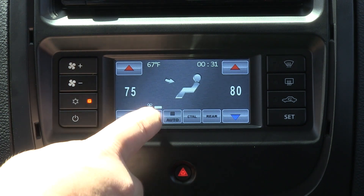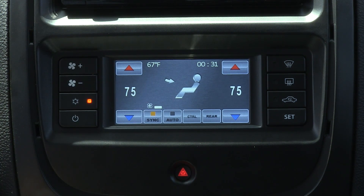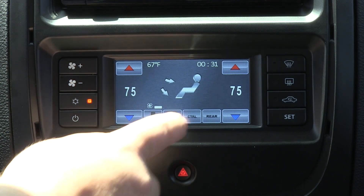There are also extra options where you can sync the driver and passenger temperatures, put the temperature on auto, as well as alter the temperature for the heated seats and mirrors.